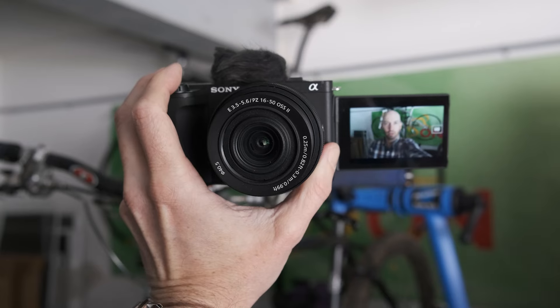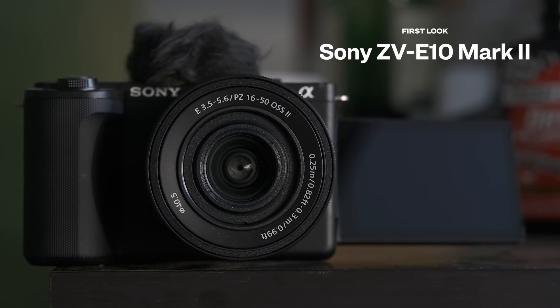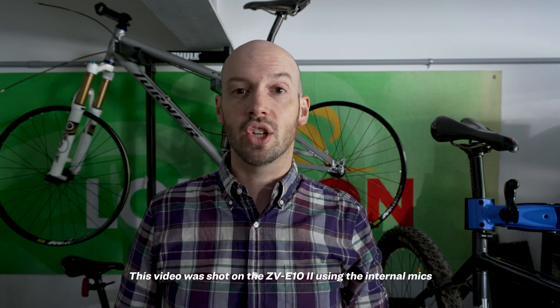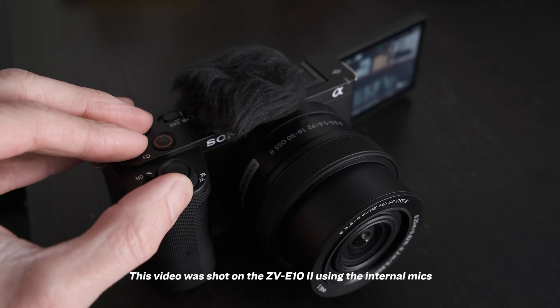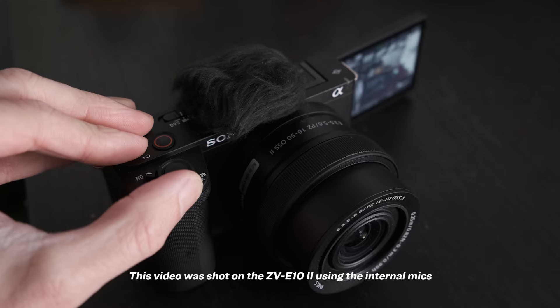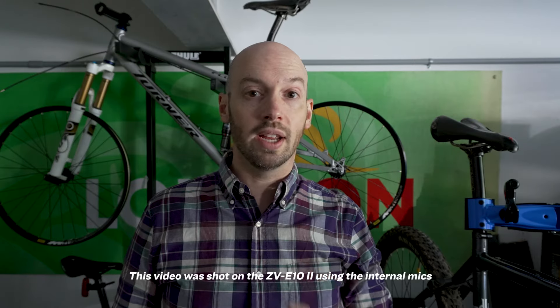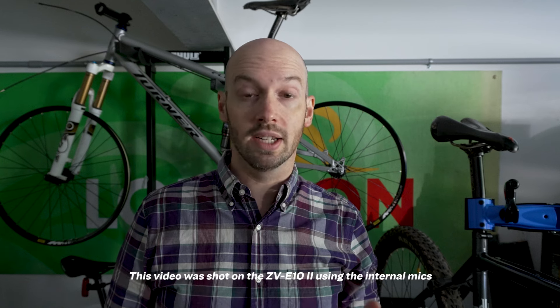Hi, I'm Richard Butler from dpreview.com and I'm here today, well outside my comfort zone, vlogging with the Sony ZV-E10 Mark II. The ZV-E10 Mark II is the company's second generation APS-C vlogging camera. It's built around the faster 26 megapixel sensor that we saw in the a6700. This means it can now shoot 4K at up to 60p and doesn't show the significant rolling shutter that its predecessor did.